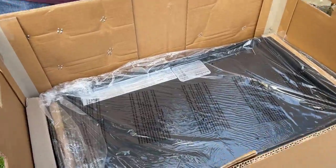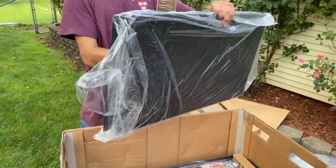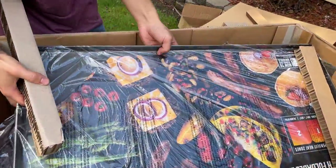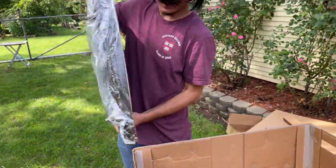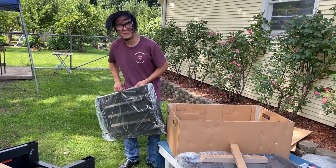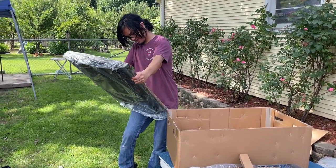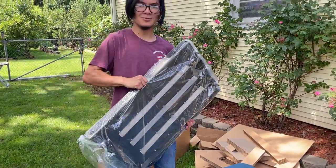Over here is the bottom tray, which goes in the middle of the legs — you'll see what it looks like when we assemble it. And this right here is the actual griddle. Oh man, it's so heavy! This is where the main weight of the whole griddle comes from. I'm guessing it's cast iron. Let me take all these out of the packaging and we'll get right to the assembly.